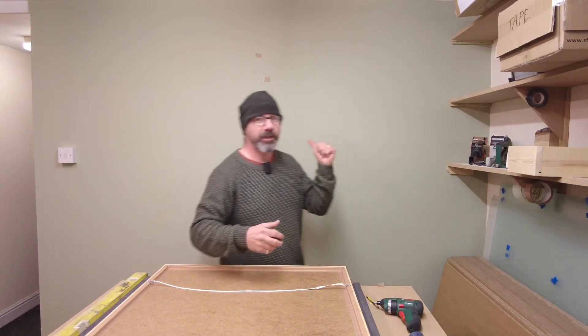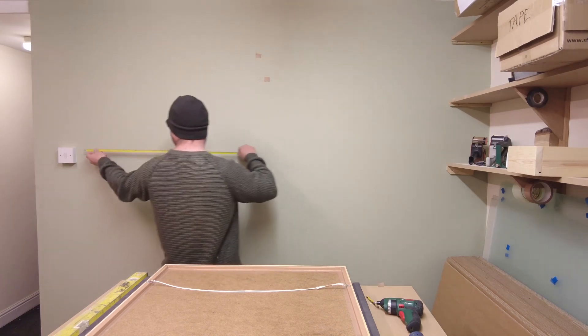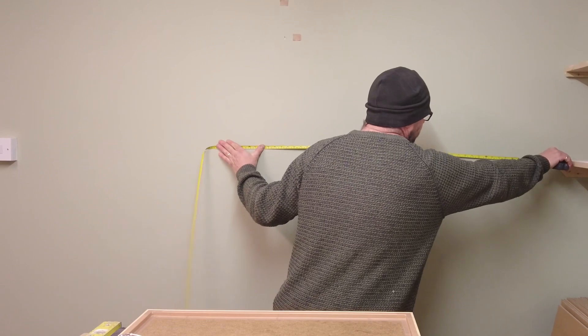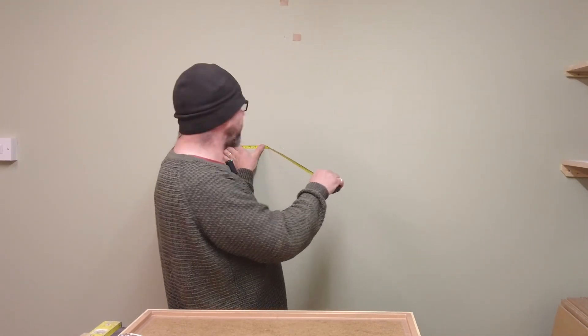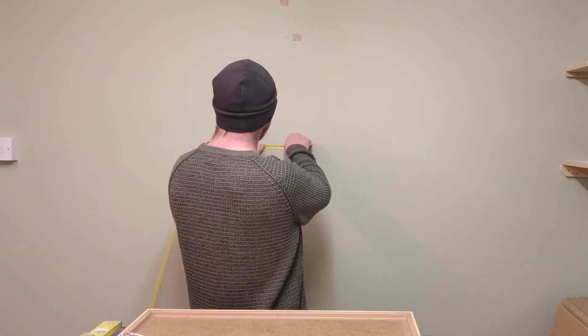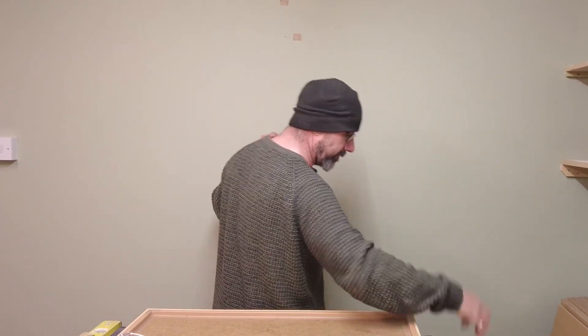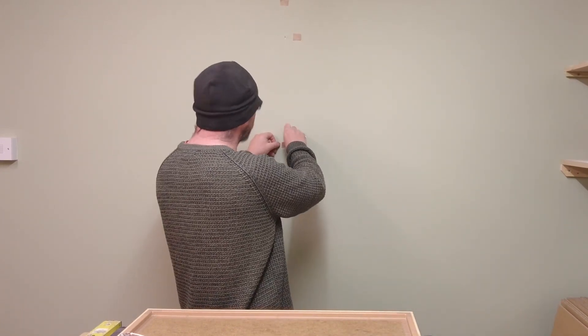Now I'm going to measure half of that wall, between this light switch and the shelf. The shelf's 210 centimetres, so I need to mark 105 centimetres on the wall, and mark that with a piece of tape.